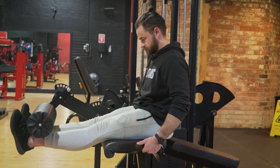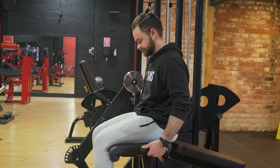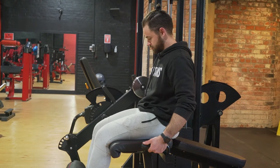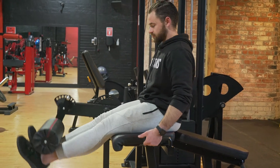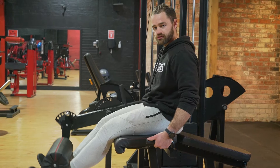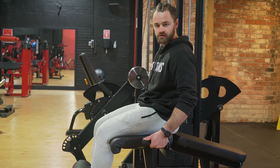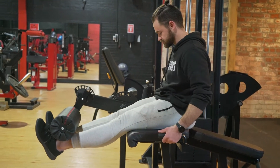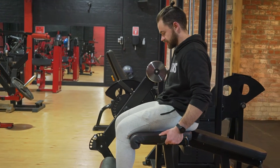All the way up, all the way down. We'll just do a couple more for you guys. What's important is it's a nice controlled movement — you don't want to be throwing it around. You want it to be nice and controlled. Squeeze the quads and come back down.